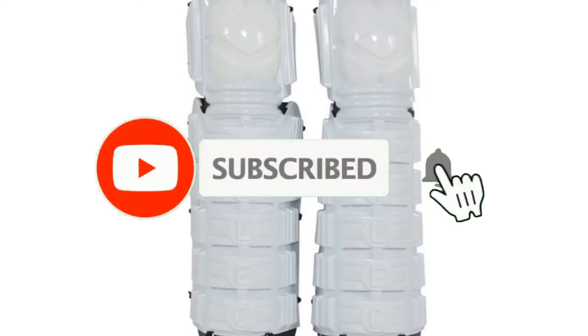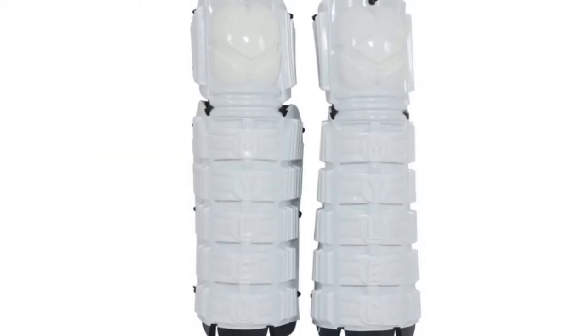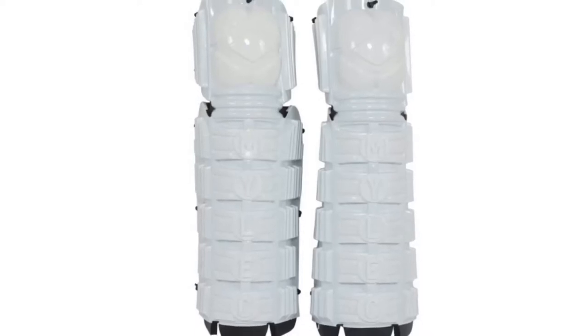If you are here for the first time on our channel, please subscribe and hit the bell button for the daily video notification. So without further ado, let's get started.